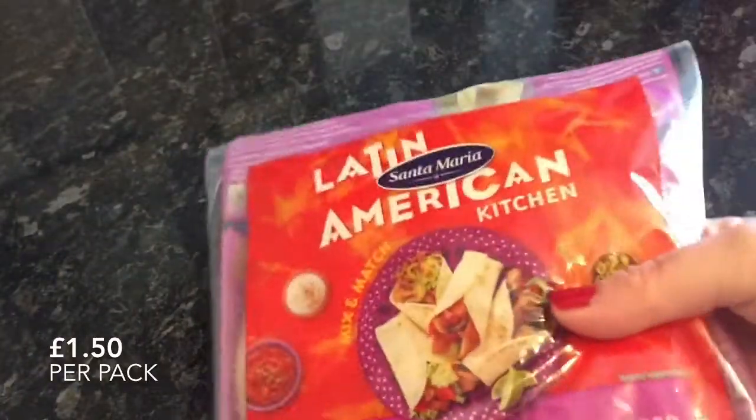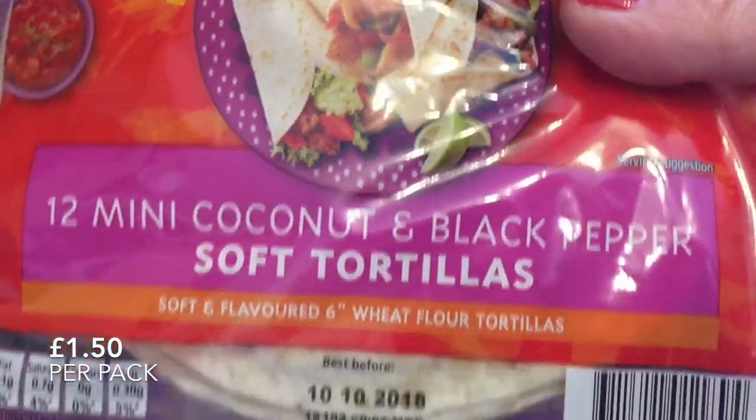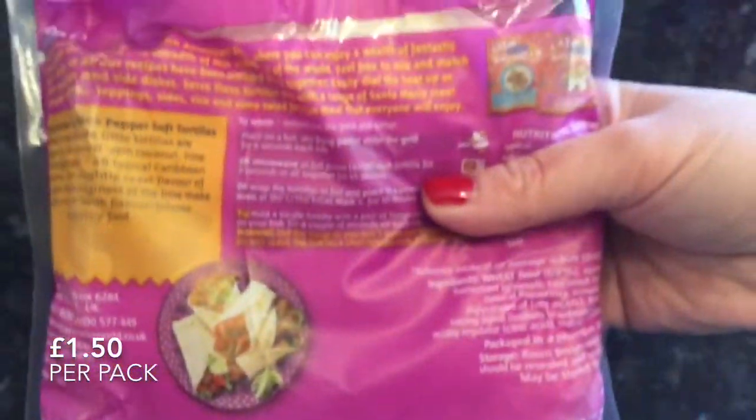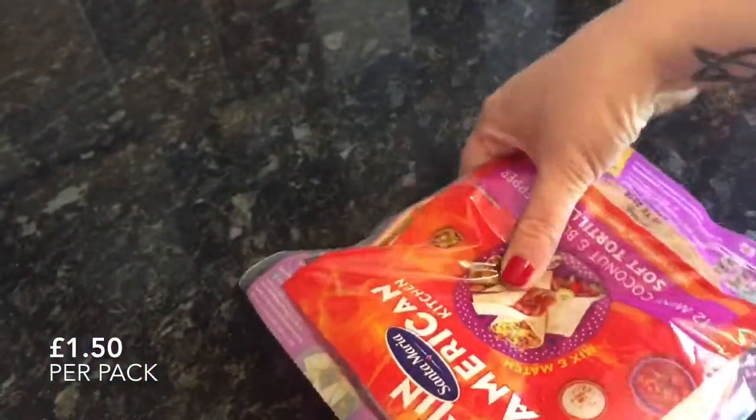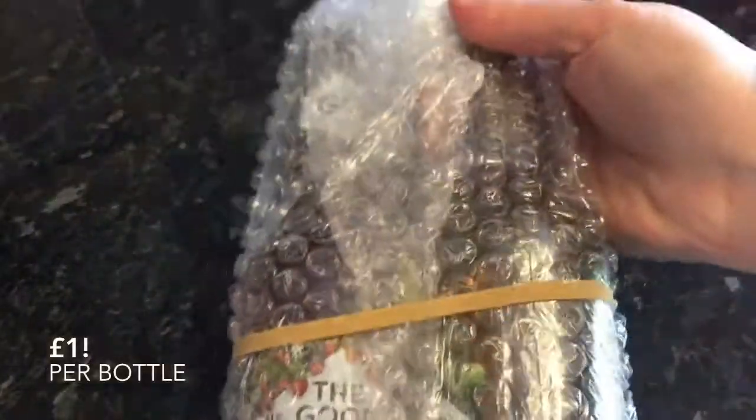The next thing from the same company were these wee tortilla things. These were lovely — we just did them with some chicken and salad inside. There are actually quite a few in the bag, I think something like 8 or 10. For £1.50 again, an absolute bargain — great just for a quick meal or snack. So I would get those again.